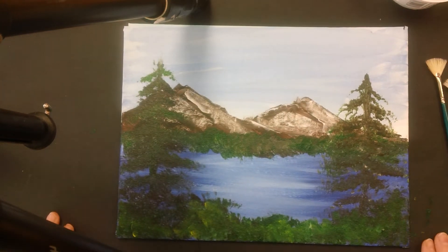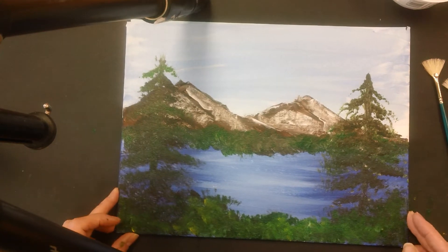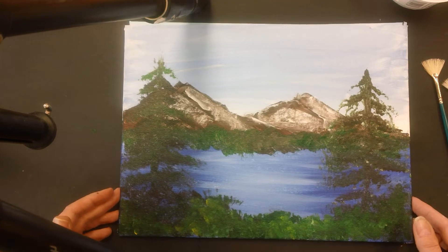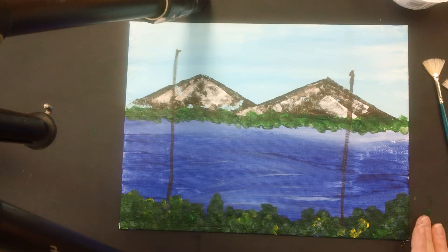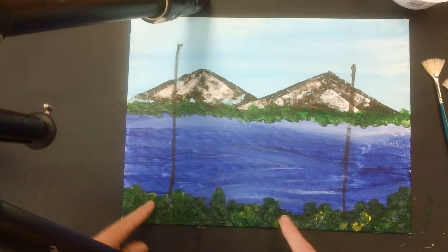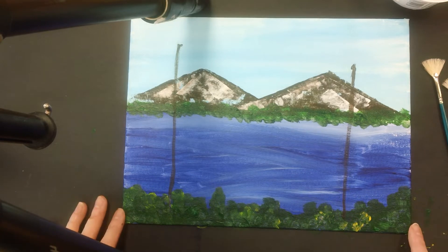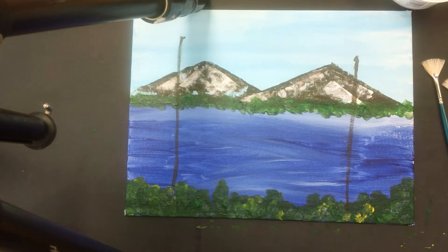Hi everyone, we are at our last step of our majestic mountain landscape. This was my finished one that you all have seen in class, and this one is where you're going to be starting. I was doing my video earlier and my camera battery died, so I had to recharge and try again. That's why you're seeing mine at a different place than yours.